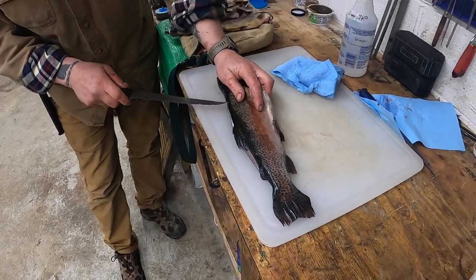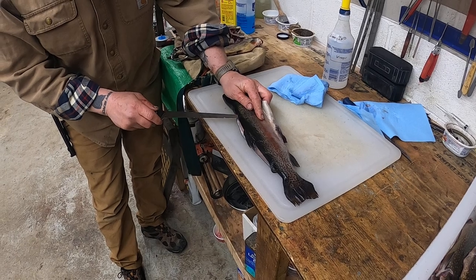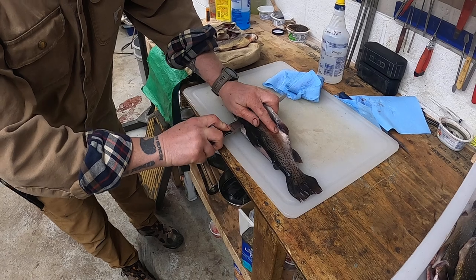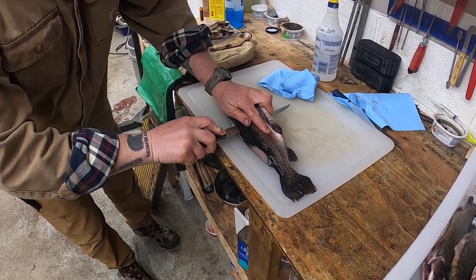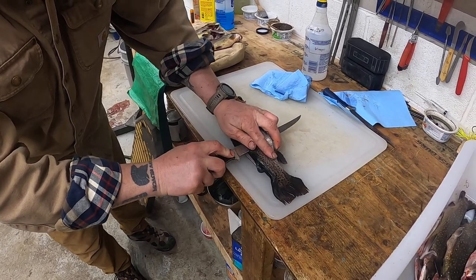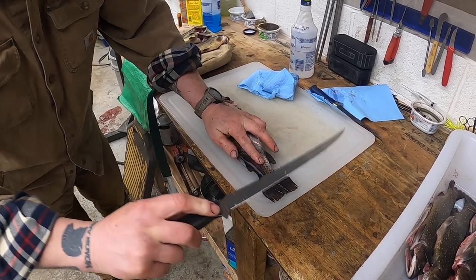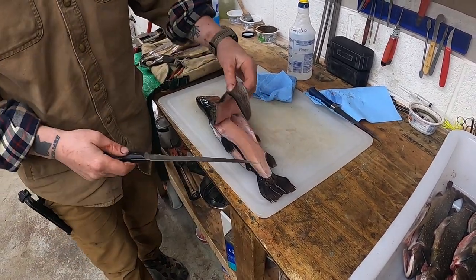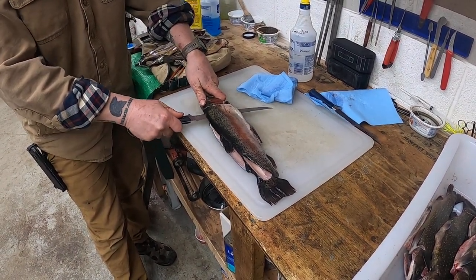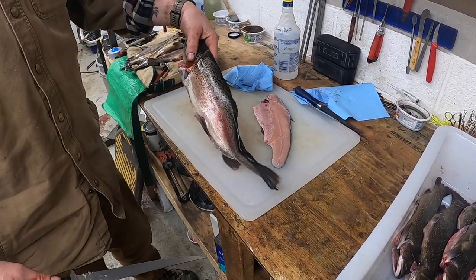I'll pick about the same spot, push the knife in, feel the backbone, come up over the backbone, and go down. It's always going to fight you a little bit at that fin. Keep this on top of the other slab of meat, then come right at the tail. Since we're done with the other side I can go right ahead, staying on the backbone and connecting — it comes off like so.